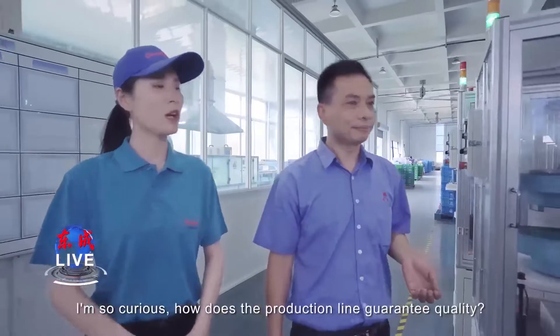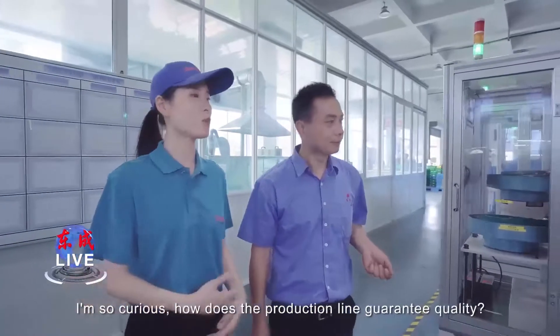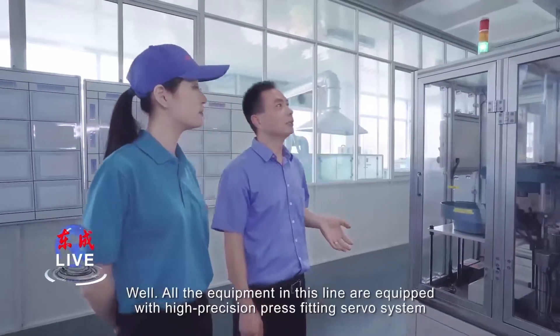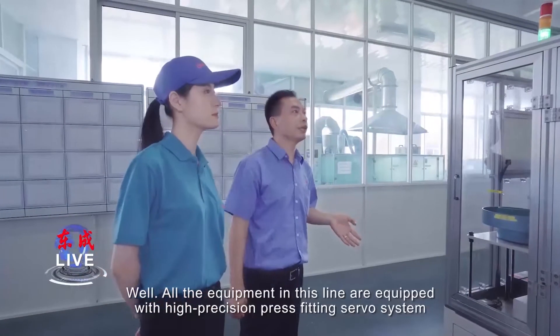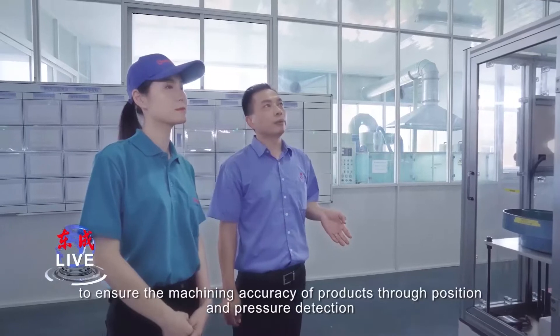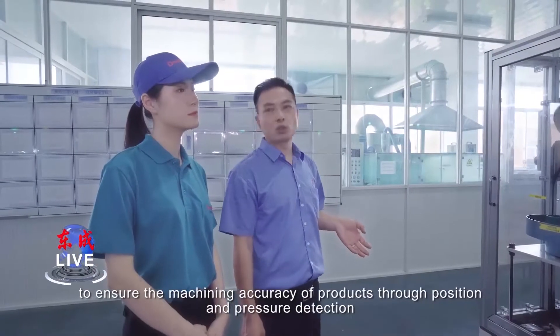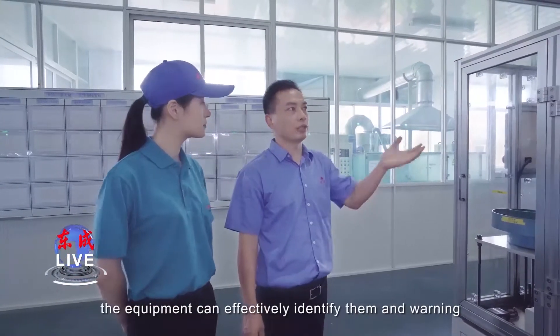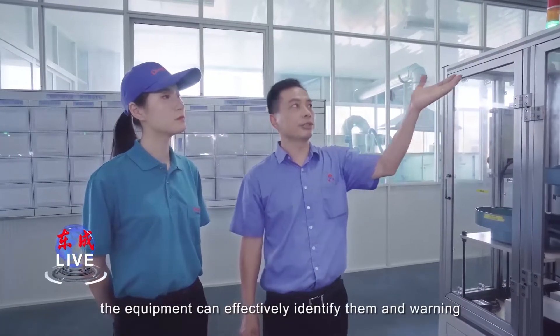I'm curious about how to guarantee production quality. All the equipment in the line are equipped with a high-precision press fitting server system to ensure the accuracy of products through position and pressure detection. If defects are detected during the process, the equipment can effectively identify and give a warning.